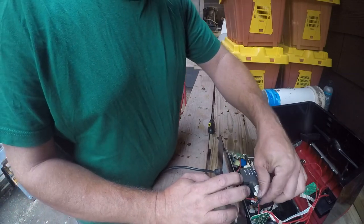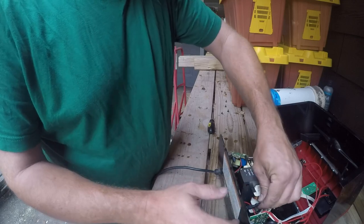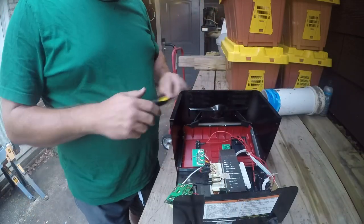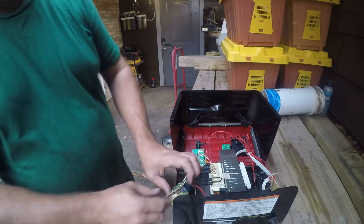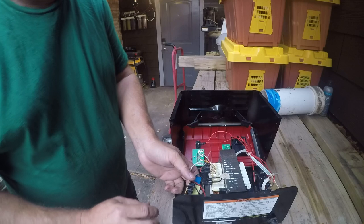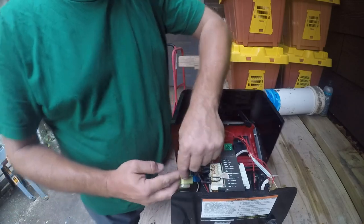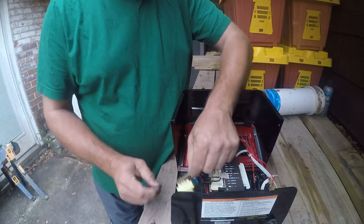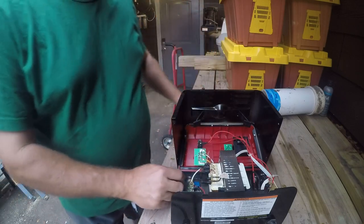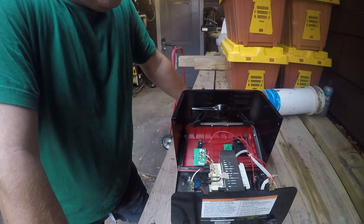So that's probably the issue right there — a loose wire. I still think it's toast.